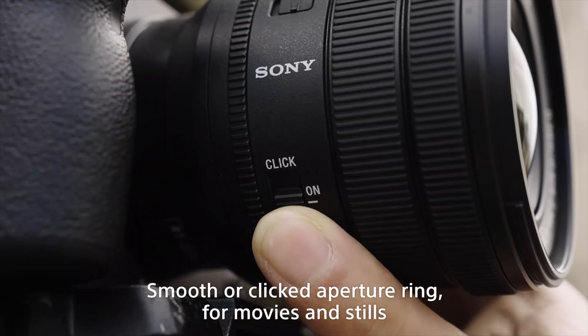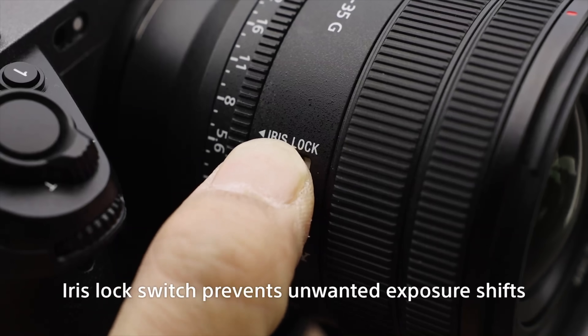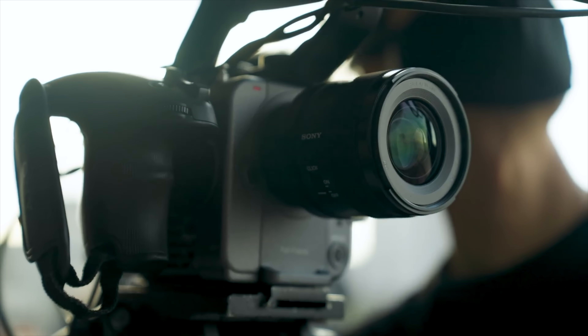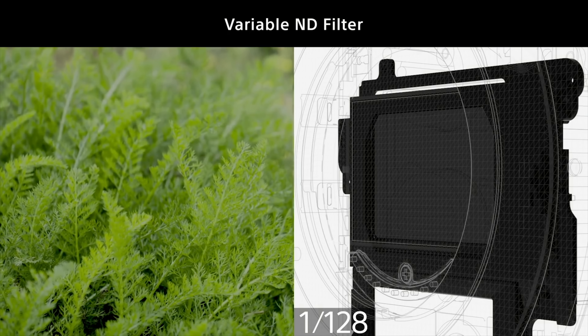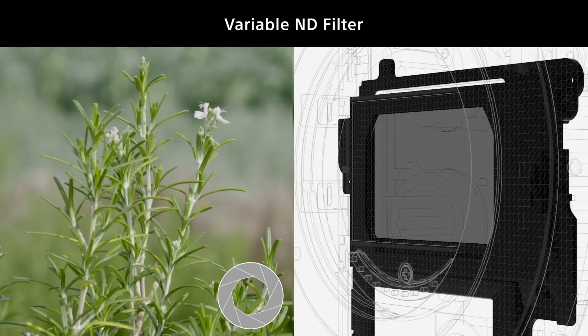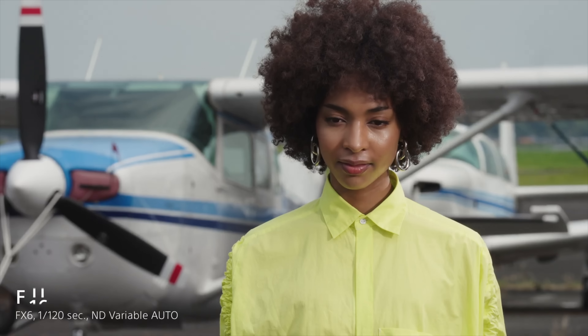Let's talk aperture ring. This is something we're used to seeing in prime lenses, but we're starting to see it in zoom lenses as well. They're really catering this to the FX6 and FX9 user because when combined with the internal variable ND, we can go from f4 to f22 and the camera will automatically compensate for the exposure change with the built-in NDs. So we can get a super blurry background transitioning to a background that's in focus, and vice versa.